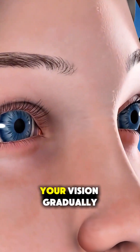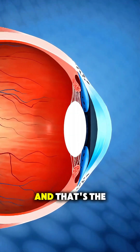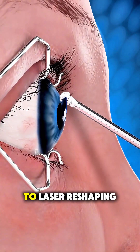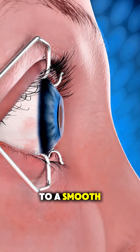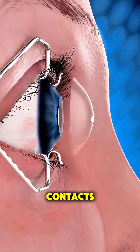Over the next several days, your vision gradually sharpens as the cornea regenerates. And that's the full PRK journey — from numbing drops to laser reshaping to a smooth healing phase — all designed to give you clearer vision without glasses or contacts.